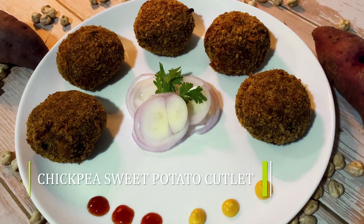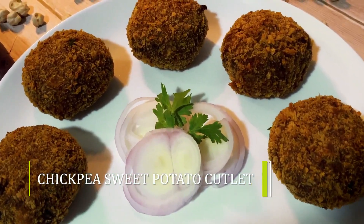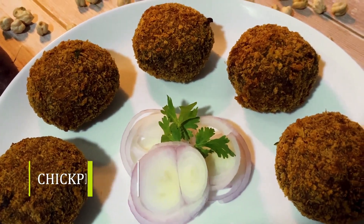Hi friends! Welcome to D-Indian Cuisines. Now let's take a look at the cutlets of Kabuli Chana and sweet potato.